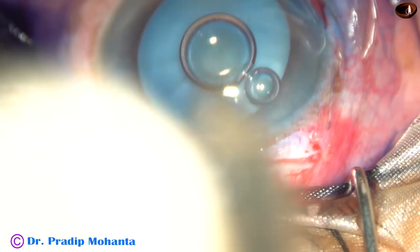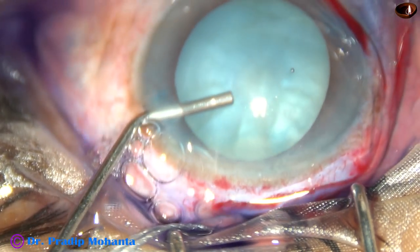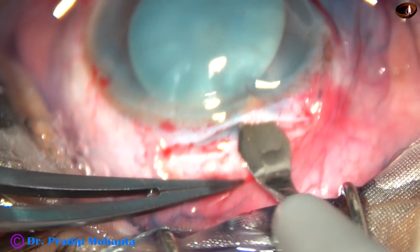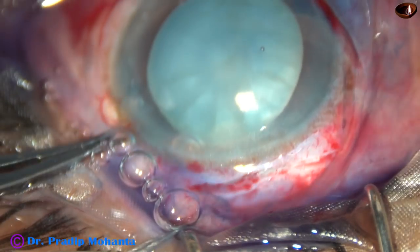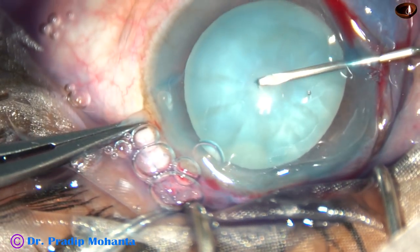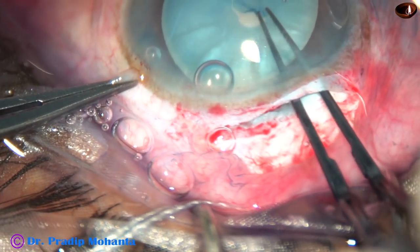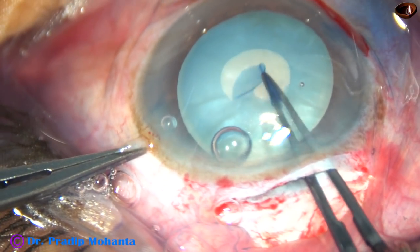After this mini rhexis is done, I enlarge the rhexis. The capsule has been stained. This is a 2.8 millimeter entry. Now through the side port I introduce a 26-gauge bent needle cystitome. Inside the capsule you can see that some oily fluid comes out, indicating high intralenticular pressure. Now this utrata forceps is used to do this small rhexis.